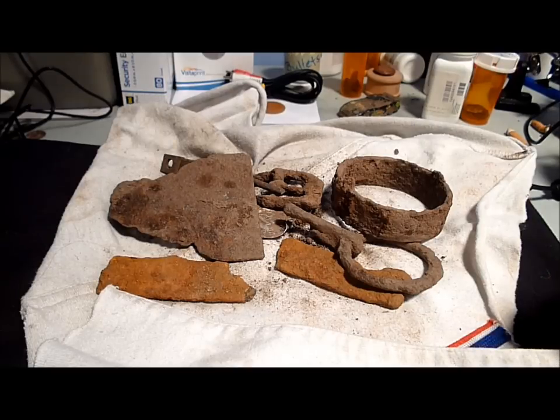Yesterday I went out and did some fun detecting with my Whites and with the Omega Technolix 8000. Here's a few of the finds.